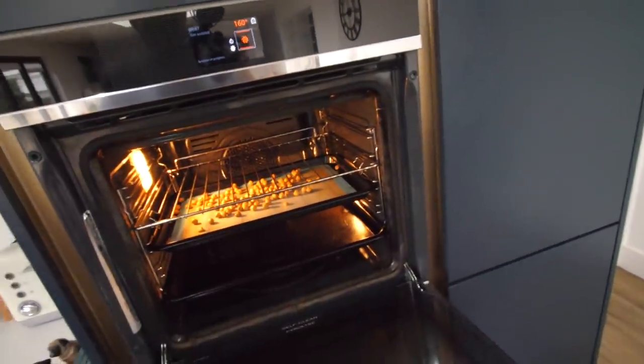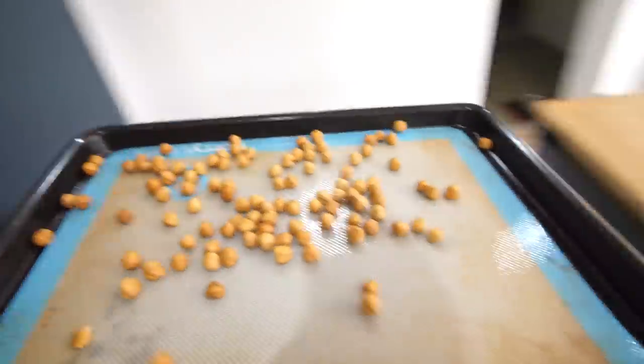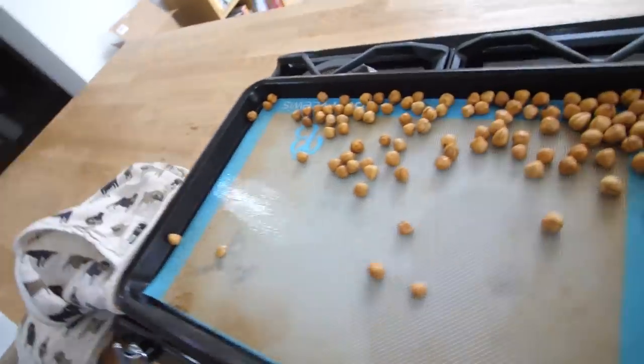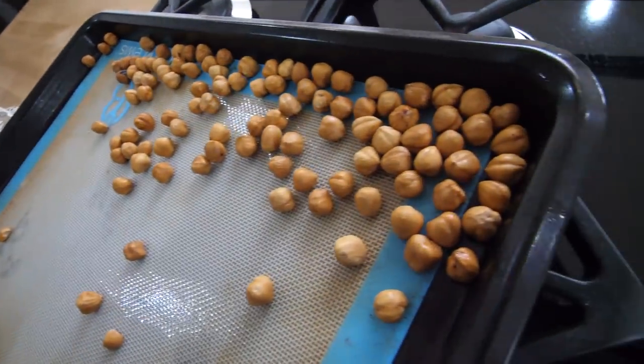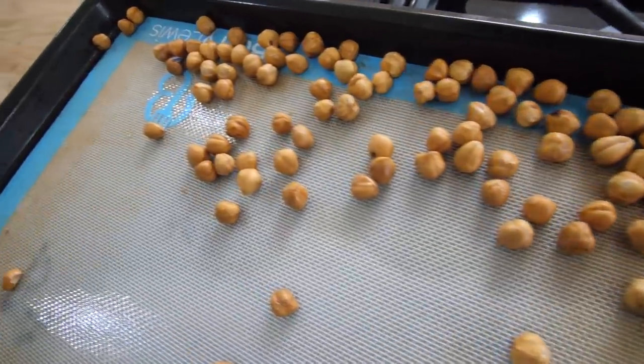That has been just over 10 minutes and oh my gosh — gorgeous colour on there. I don't even think they actually roast the hazelnuts normally, so we're taking it up a notch. The hazelnuts are cooling down to one side whilst we work on the caramel and the nougat.